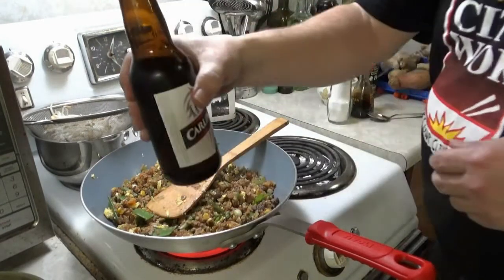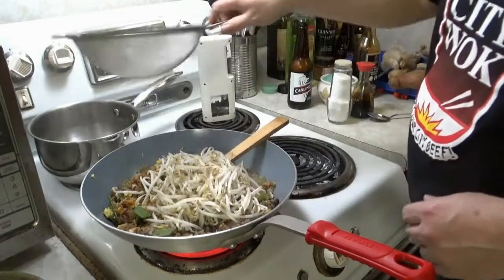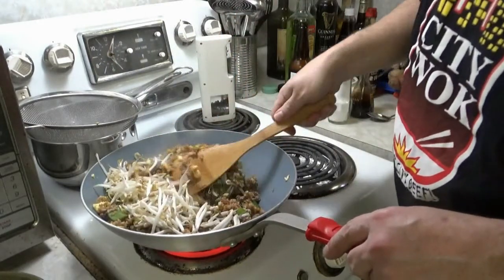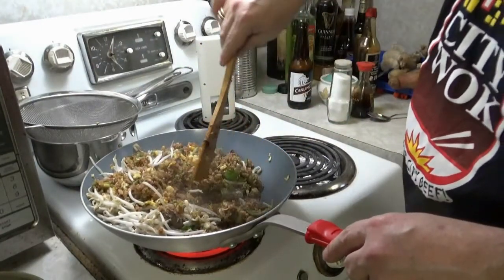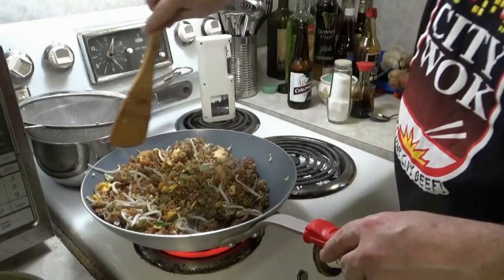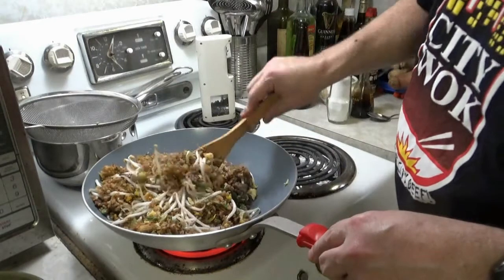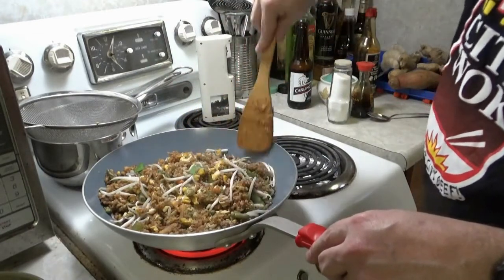Bean sprouts — of course they've been washed and drained. Now we're good to go. Let them sit in here for about a minute, maybe two, and our rice is done. Mix it around about a minute or two and then put it in a bowl. Bastard style beef fried rice — and if any ends up on the floor, clean it up.